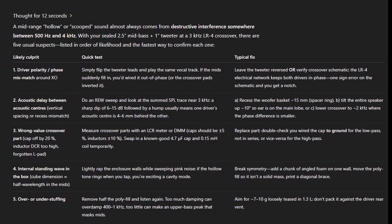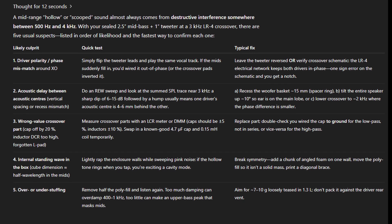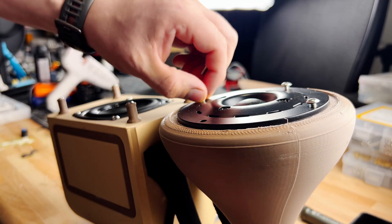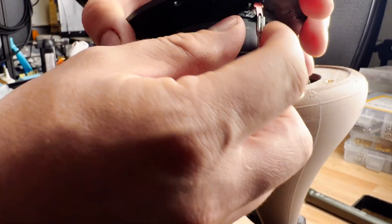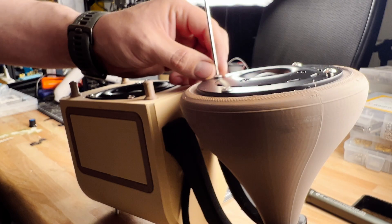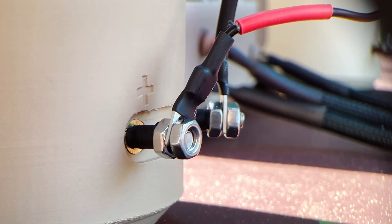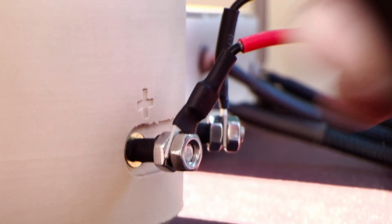So it thinks I may have swapped the leads on the tweeters. This would make sense as opposing sine waves in the mids would cancel each other out. Let's check it out as it's easy to verify. And yes, I did in fact swap those connections. I guess I played novice a bit too well this video. I suppose everyone makes mistakes — back into a playtest.